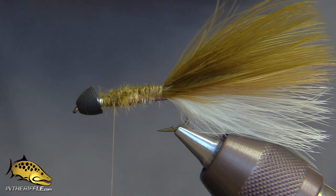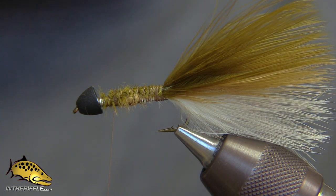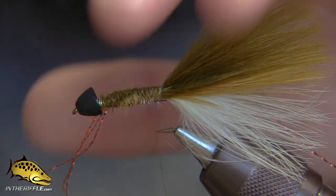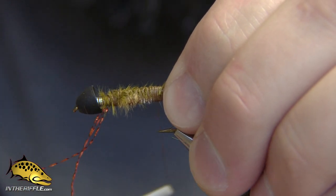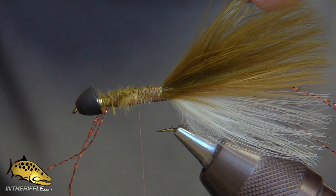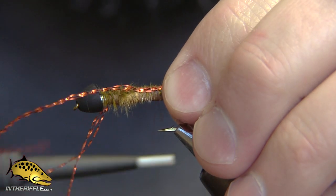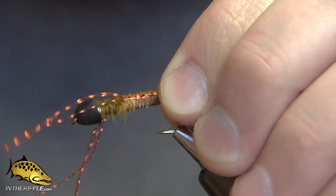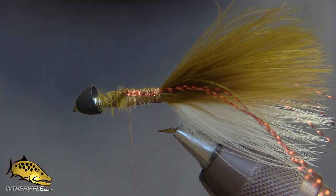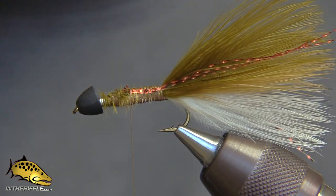Now we're ready for the flash. You can use either root beer or copper-colored crystal flash. Tie three or four strands on each side — just enough to give it a little bit of flash. Trim the ends so they're the length of the tail. That is the tail.